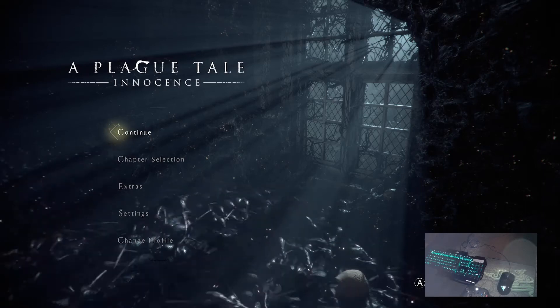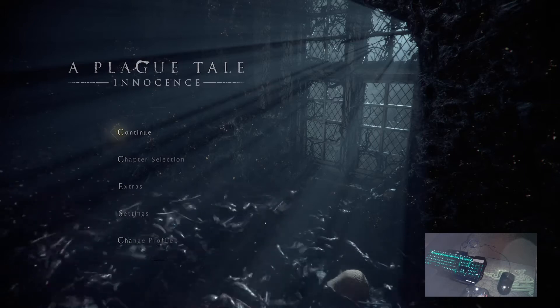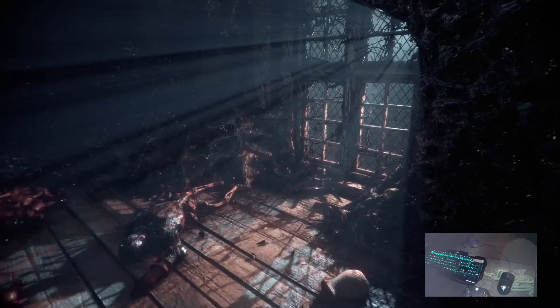Hi everyone, this game is called The Aplicated Tail and I'm going to test the Mars Gold Board.